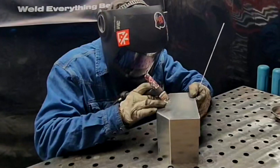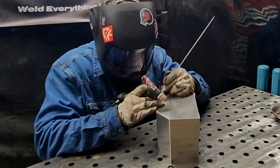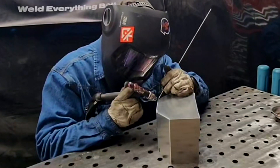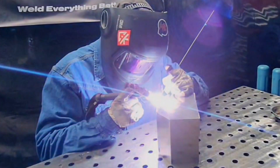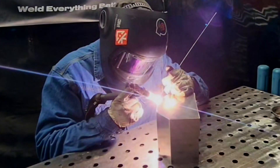The first thing we're going to do is check our fit-up, make sure everything's nice and tight as it's supposed to be, and then I'm going to tack this piece on all of the bend lines. This is a good way to check our settings because we'll see how it wets the parent material.